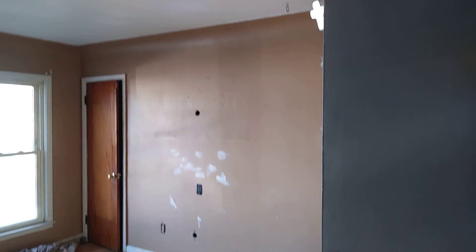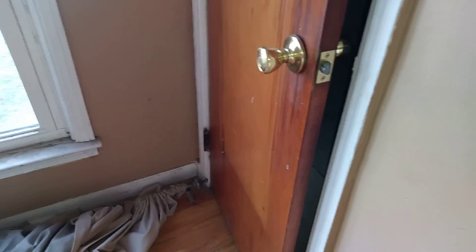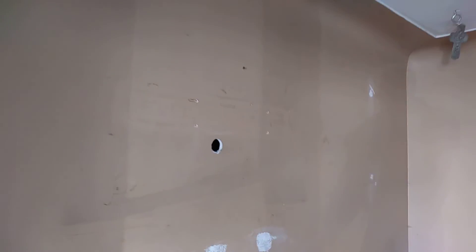Coming into the living room area. All these doors need to be pried and painted. What the heck is this? Looks like about a three by four, three by three area that needs patching.